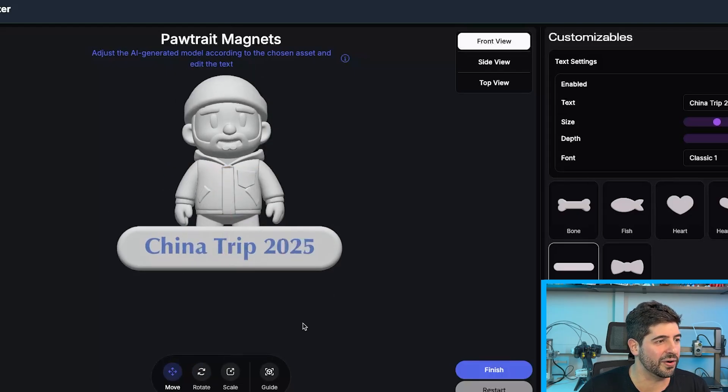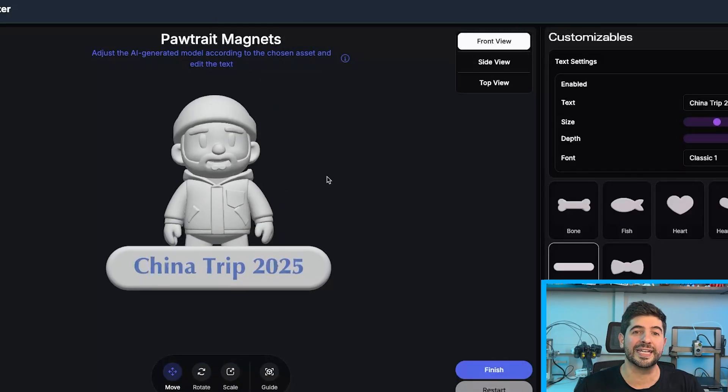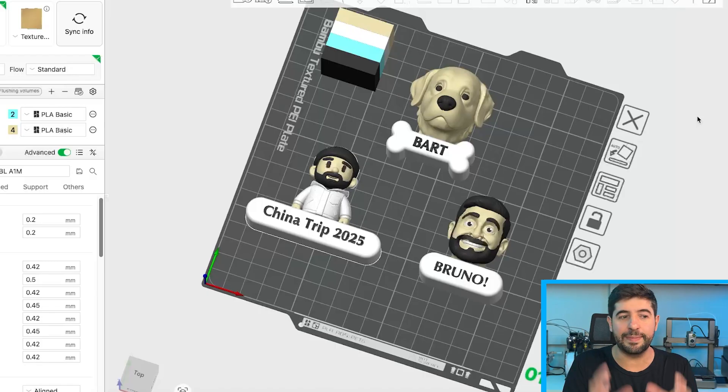And there you go — this is now a cool little memory of the photo from the trip I did to China this year. A cool magnet I can have on my fridge. Finish it up and export. I put these three magnets on the same build plate — this is an A1 Mini. It's a creative way to do it and it saves time.